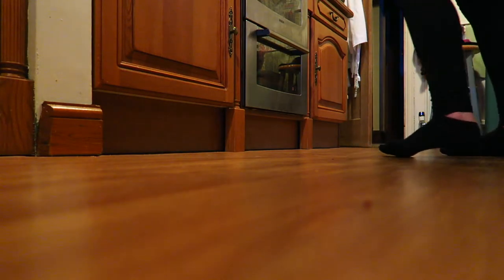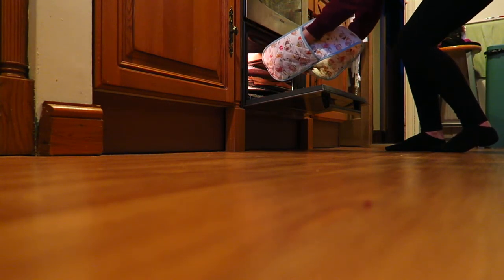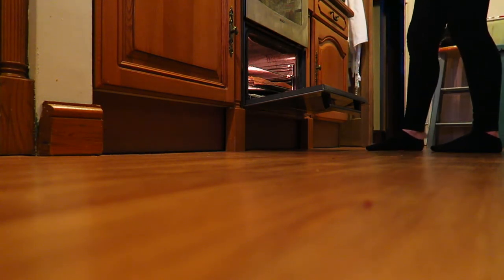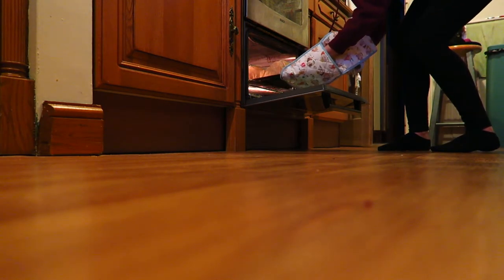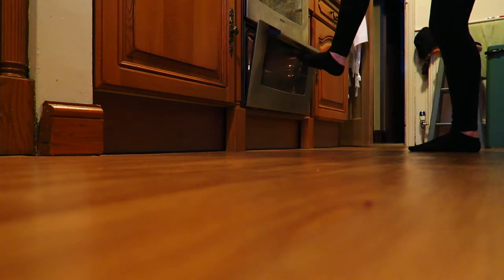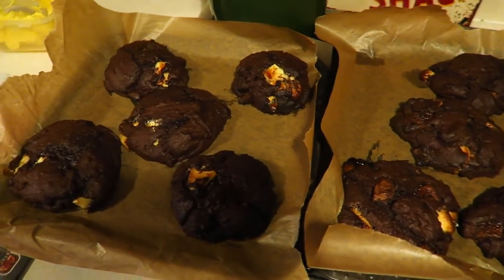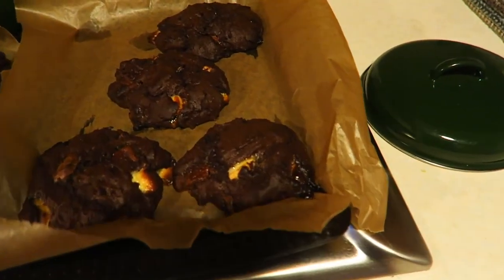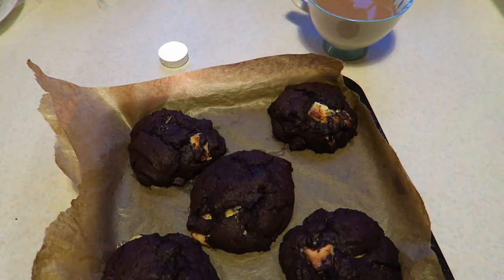I'm going to get my oven gloves and get these out. It's been about 13 to 14 minutes. Oh wow — these are humongous! Oh my god, these are ridiculously large. Somebody's going to kill me. Look at them — they are massive! I'm going to leave them to cool now, but these are the biggest cookies I've ever seen in my entire life. It's mad!